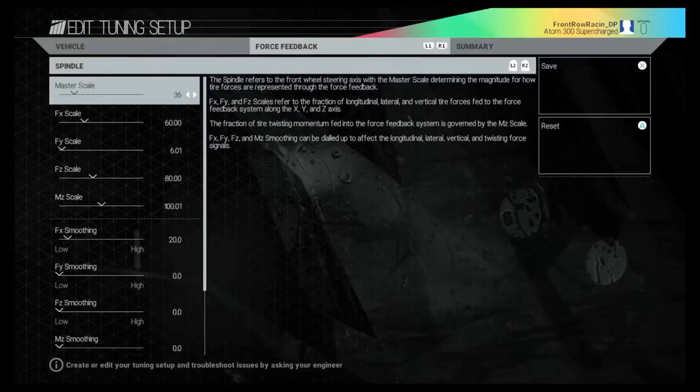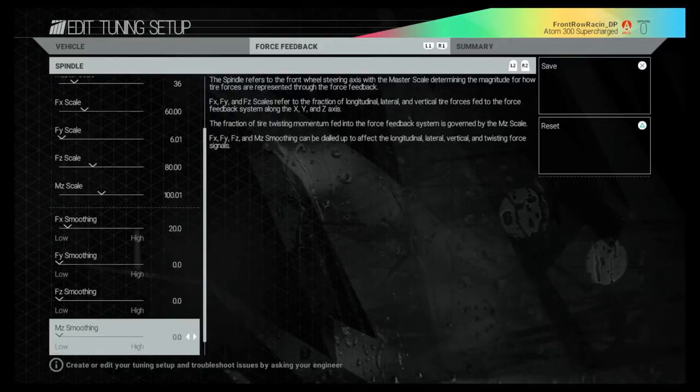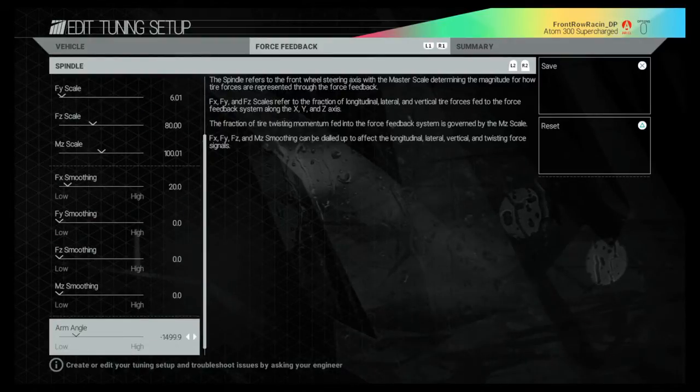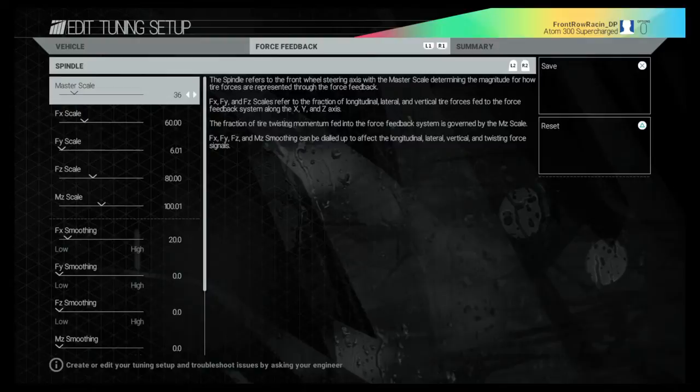Master Scale is at 36. If I read all of these it'll take forever, so I'm just going to read off the master scale and point out a couple of things. I would advise you screenshot the rest of the settings. These are taken from Jack Spade's settings that he's been working on — there are four different ones, and these are the 66% ones.